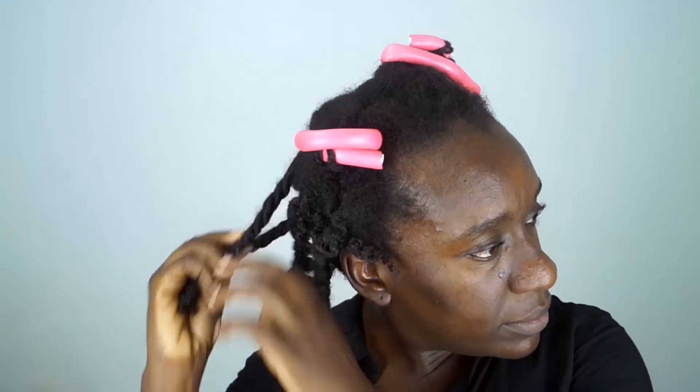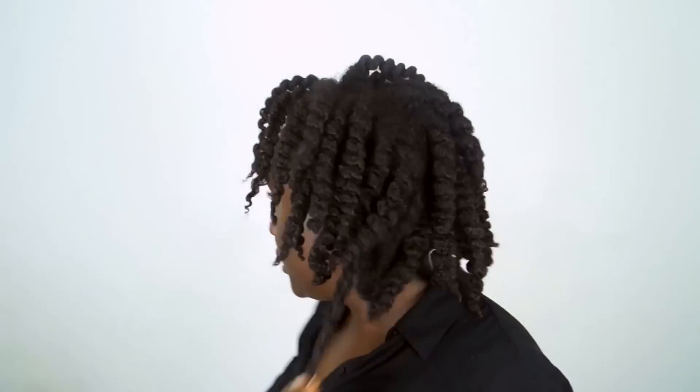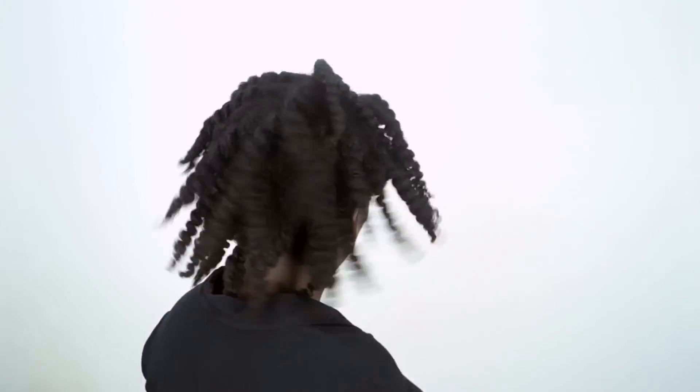Ignore those faces I make when I'm taking my hair down — I just be making those faces. All right, this is before I fluff and puff, and here she is after. I gotta get that top together — okay, and she's ready!